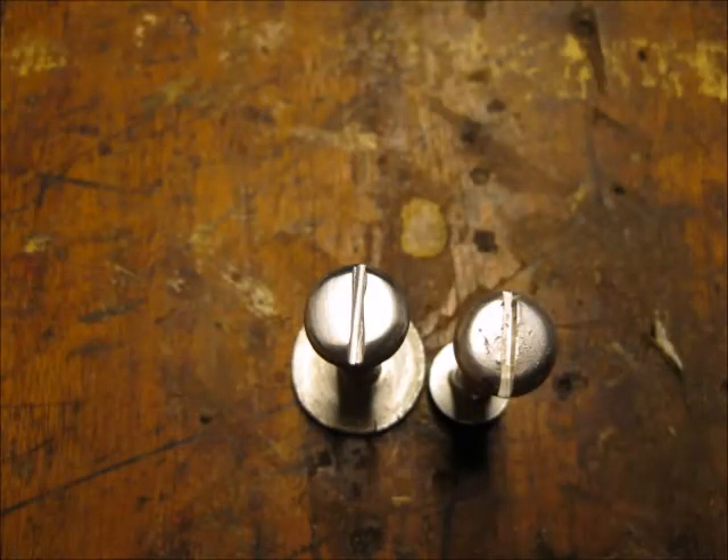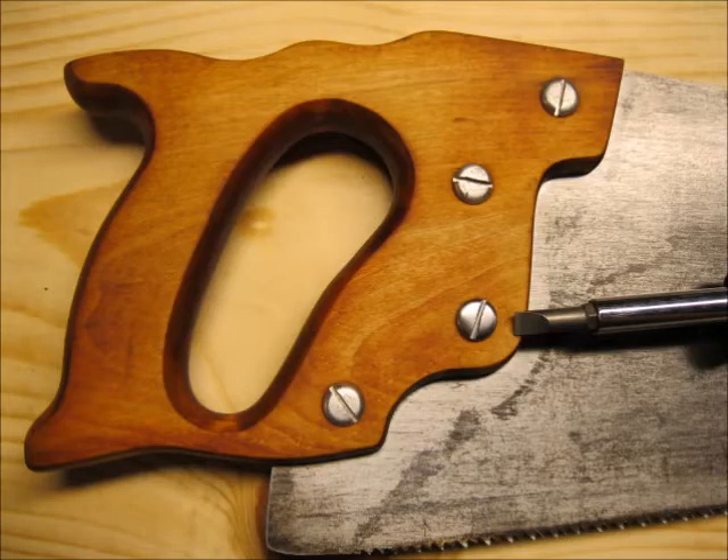Here's a comparison of my homemade barrel nut on the left and one of the existing barrel nuts from the saw on the right — I think it came out pretty good. Here's the saw with the wood handle refinished, the blade sanded down, all the hardware polished up, and I have the screwdriver pointing at my homemade slotted barrel nut. I think she looks great. Thanks for watching.